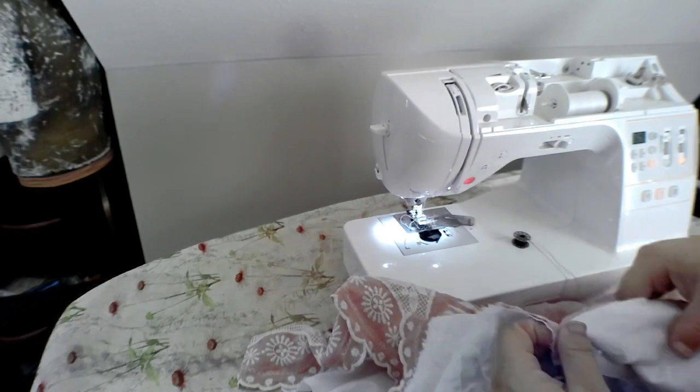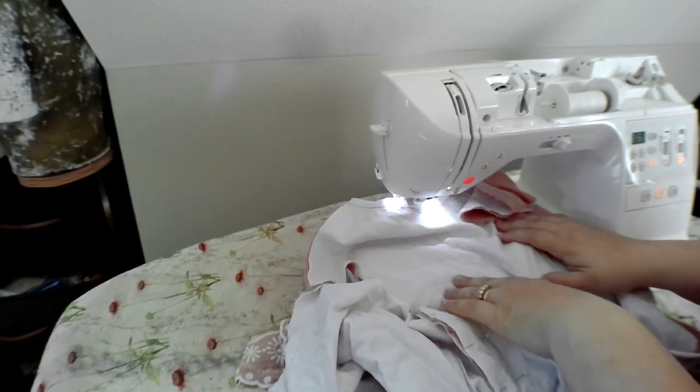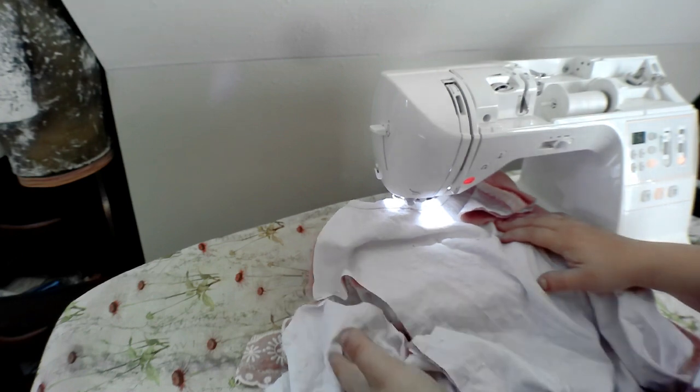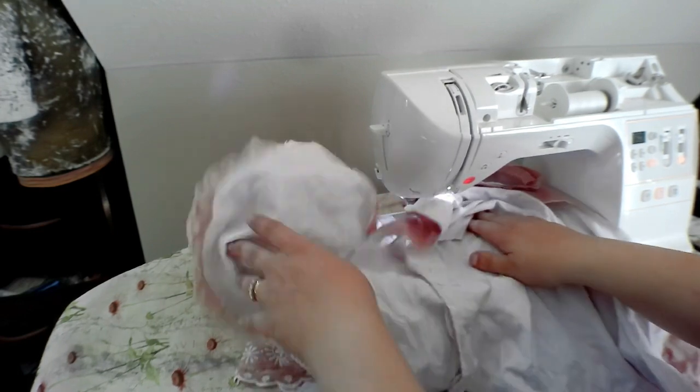Give this whole thing a good iron. I'm gonna do a run and fell seam instead of last time where we did the French seam. I think the run and fell is a superior seam — let's start there in terms of strength and keeping everything contained. It also lays better, and I think it's a more authentic stitch. So that's what we're going to do for this particular one.